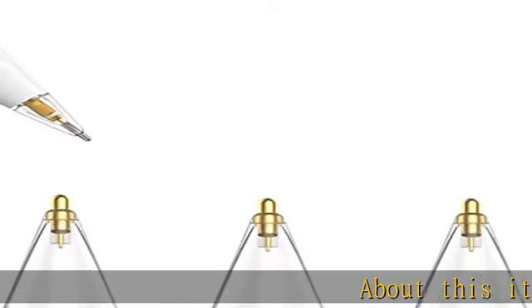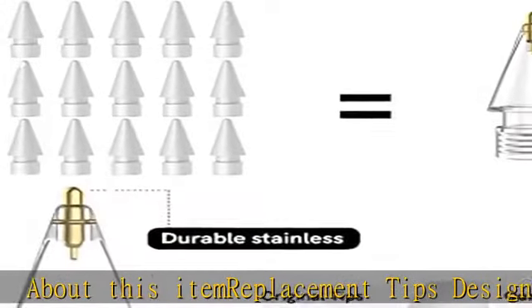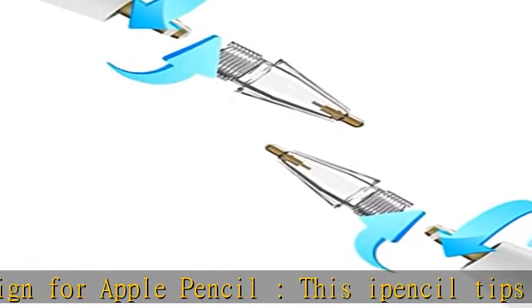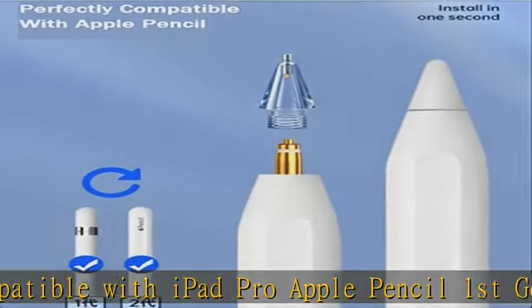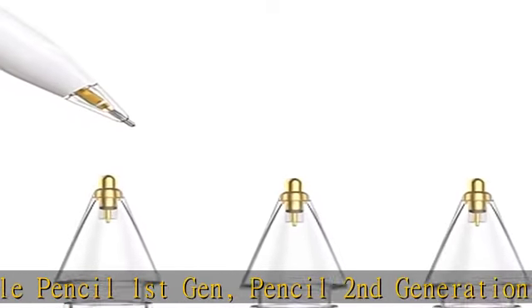Replacement tips designed for Apple Pencil. These pencil tips are compatible with iPad Pro, Apple Pencil first generation, and Apple Pencil second generation. They are the same size as the original Apple Pencil tip, fitting iPad Pro 11 inch, 10.5 inch, 12.9 inch, and 9.7 inch — a good companion with various iPad models.